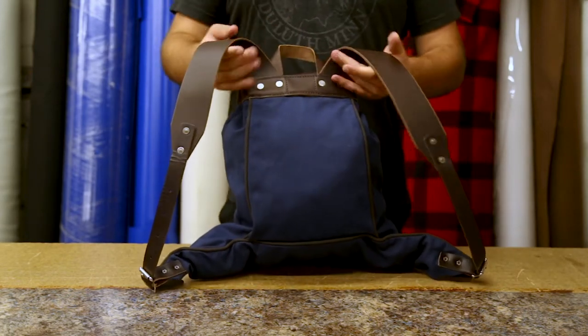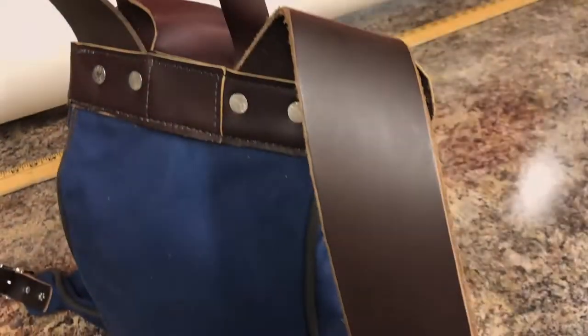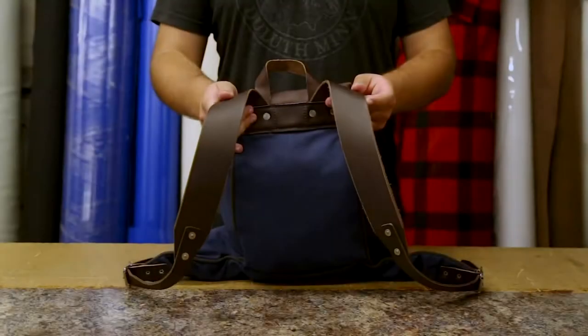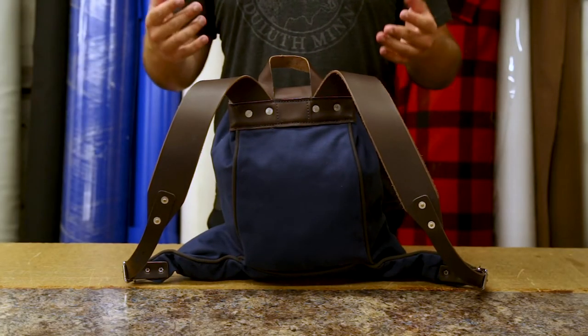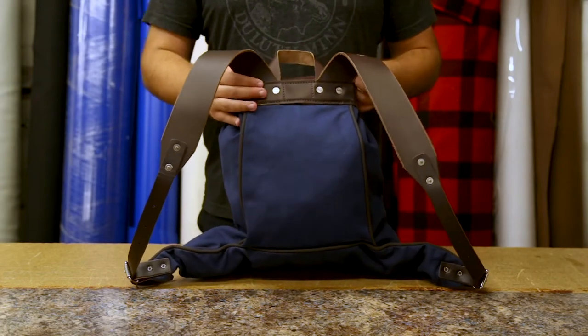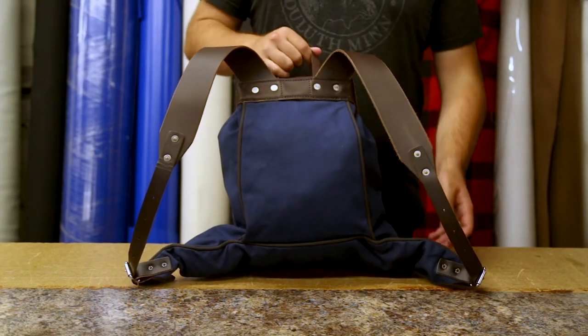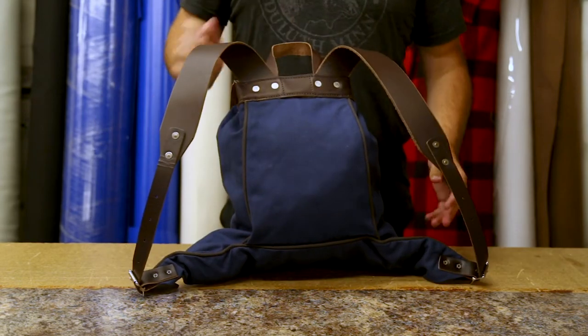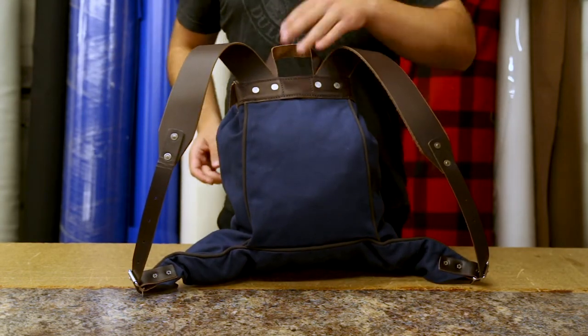On the back, it also has our leather shoulder straps, and these are excellent in their style but also in their function. They require a little bit of a break-in period, but once you are past that, they will form fit to your body and be extra comfortable as well. You can also see that they are adjustable at the tip of the points of the main compartment of this bag.